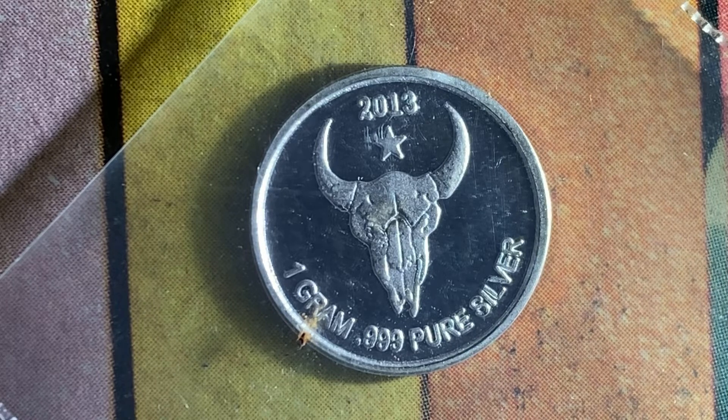Here is a beautiful little round — a 1 gram 0.999 pure silver 2013 silver bullion round. Let's go ahead and flip this over and take a look at the back of the round as well.